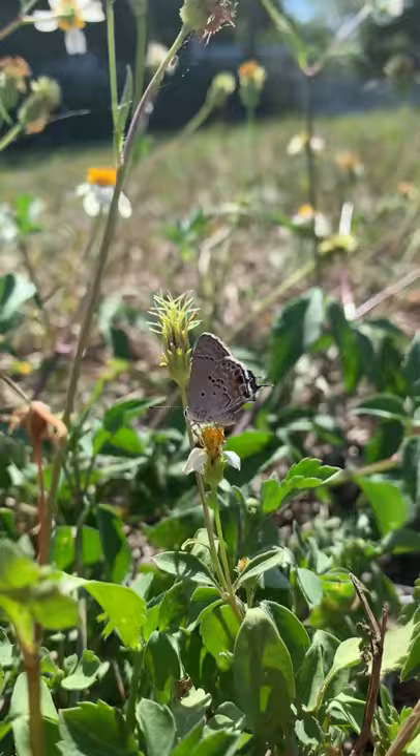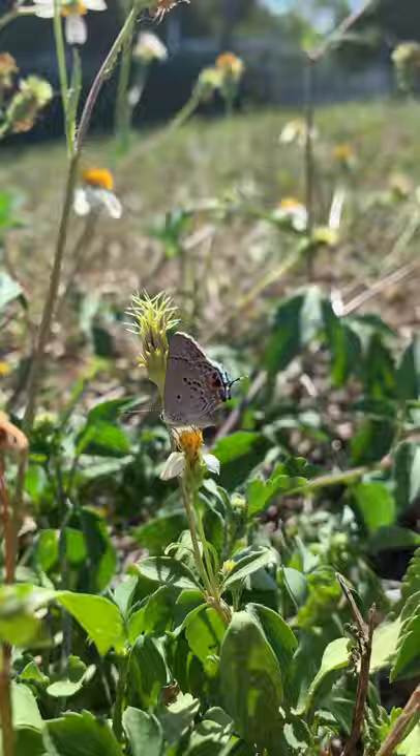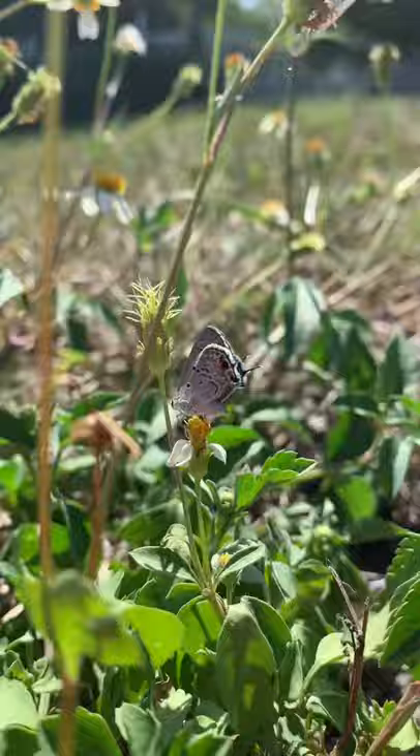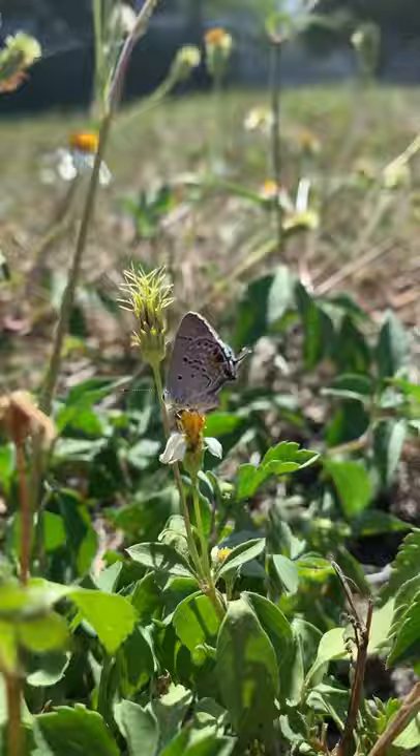Hair streak butterflies have this crazy defense thing where they have a set of false eye spots on their hind wings, and they have these little hair-like appendages on their hind wing as well.